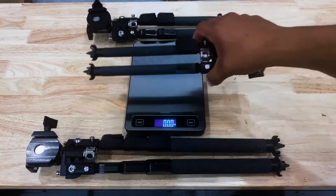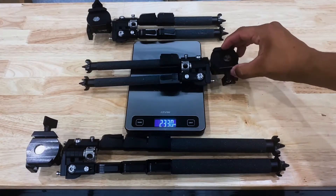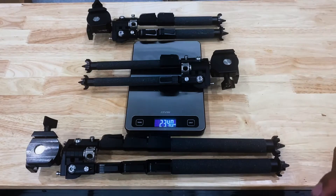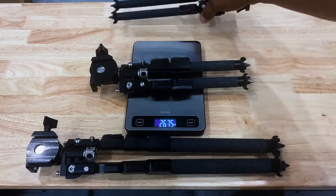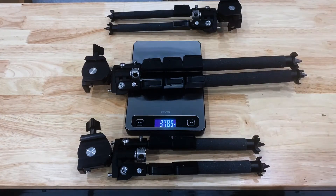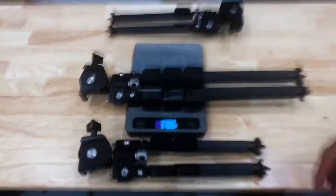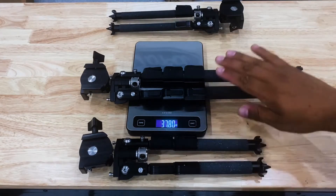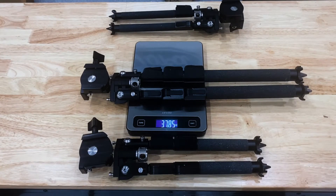Let's discuss the weight. The single pull comes in at 23.4 ounces. Note that the top half of the clamp changes depending on which version you have — these figures are strictly for the Arca-attachable bipods. The double pull is 26.75 ounces — about a three-ounce gain. The triple pull comes in at 37.8 ounces, about an 11-ounce gain from the double, roughly 0.6 to 0.7 pounds. So not a whole lot of difference from single to double, but a more significant jump from double to triple.